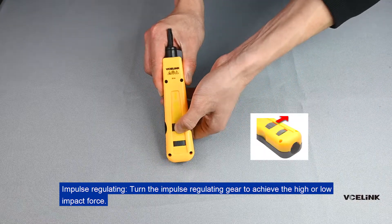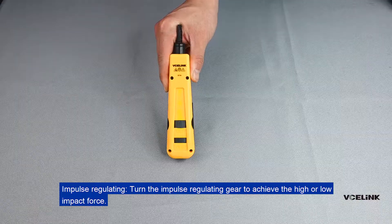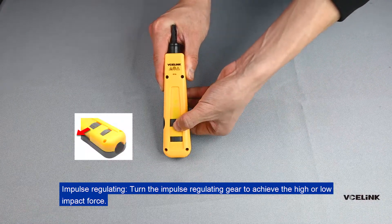And pulse regulating. Turn the impulse regulating gear to achieve the high or low impact force.